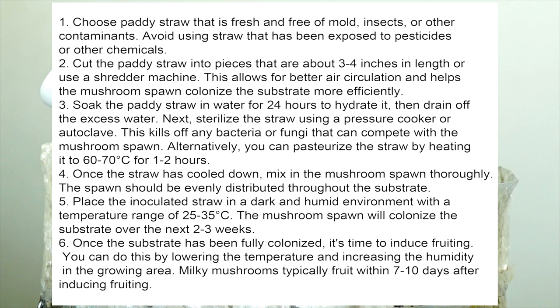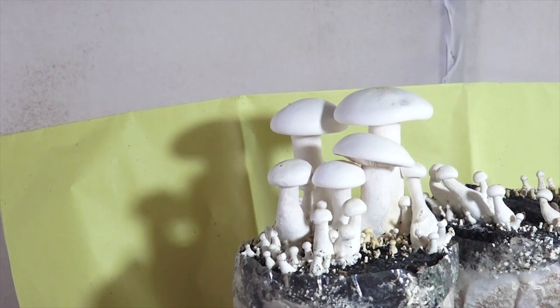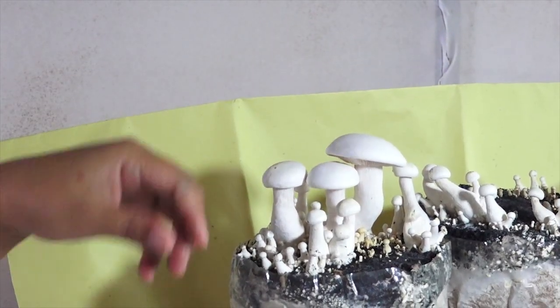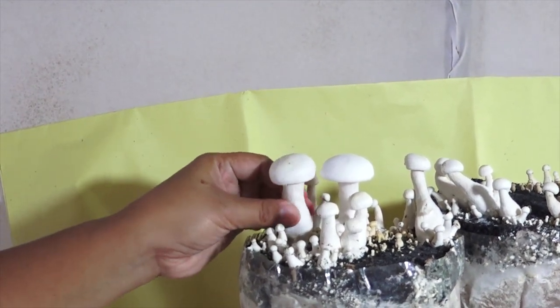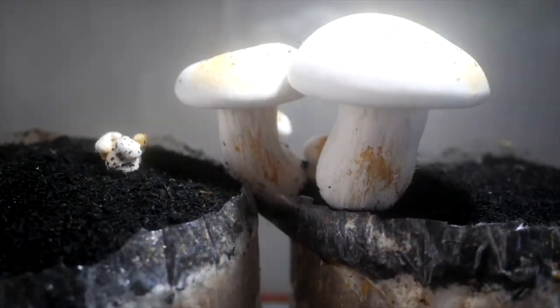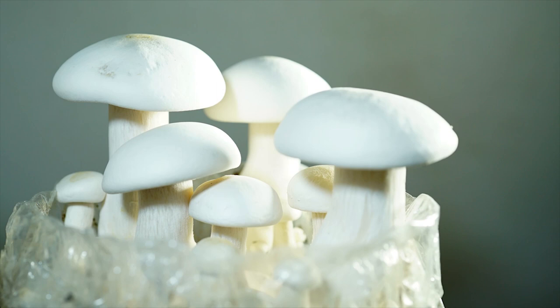Incubate the substrate by placing the inoculated straw in a dark and humid environment with a temperature range of 25 to 30 degrees Celsius. The mushroom spawn will colonize the substrate over the next 2 to 3 weeks. Once fully colonized, induce fruiting by lowering the temperature and increasing the humidity in the growing area. Milky mushrooms typically fruit within 7 to 10 days after inducing fruiting. By following these tips, you can prepare a high-quality patty straw substrate and achieve a huge harvest.